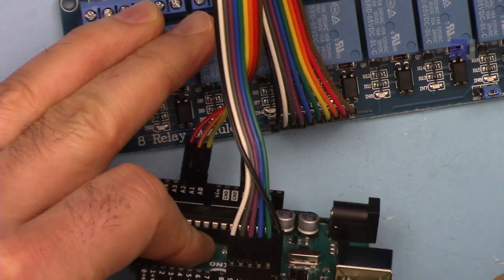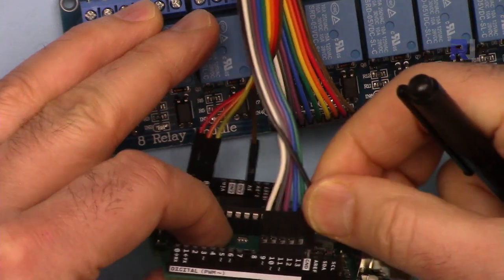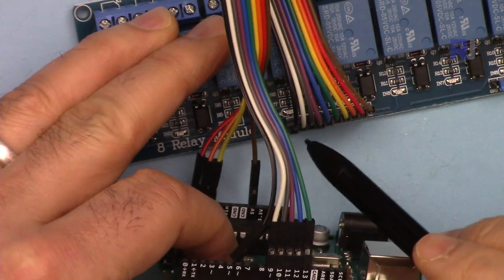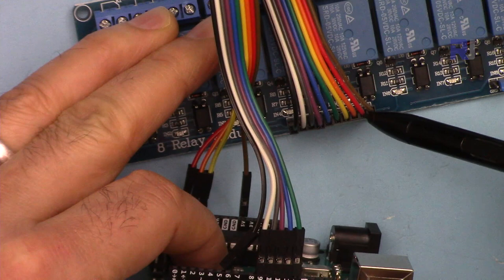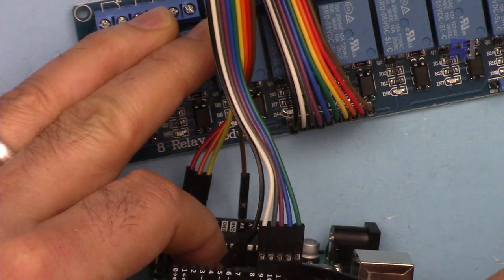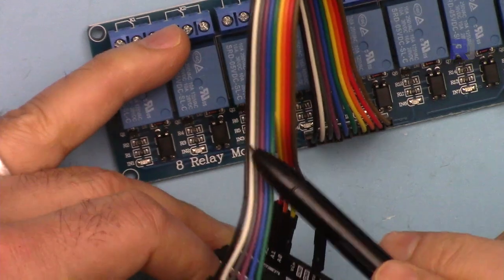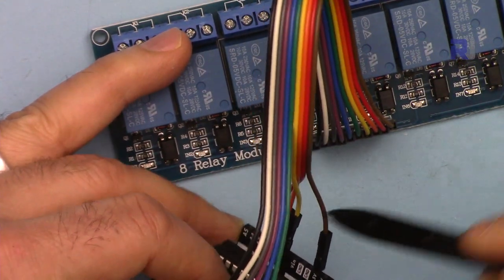Let me now explain the wiring. The module ground is connected to the ground of Arduino. The first pin, channel one, is connected here and it goes up to channel eight. Then we have VCC. Channel one has been connected starting from pin 9 and it goes up to pin 13. Five channels go there and the remaining three wires go to analog 0, analog 1, and analog 2.